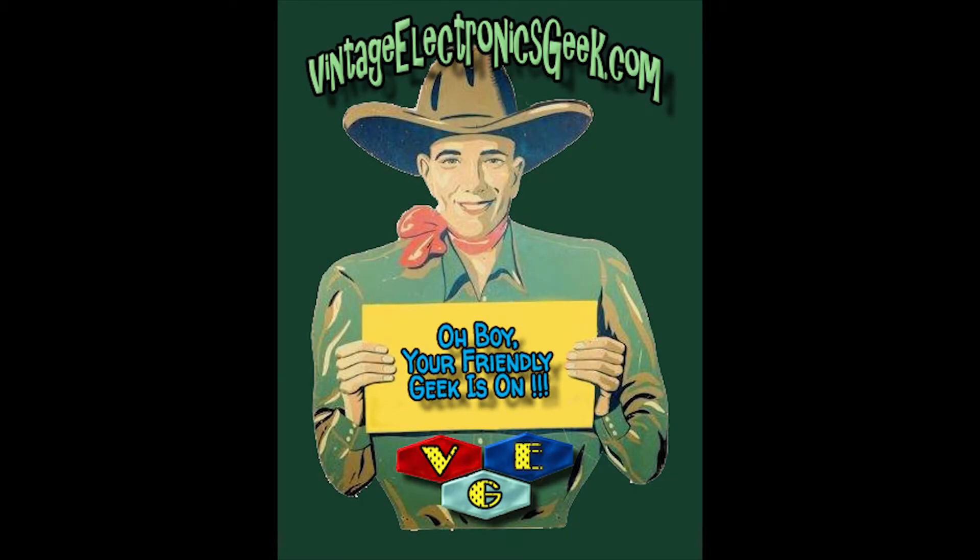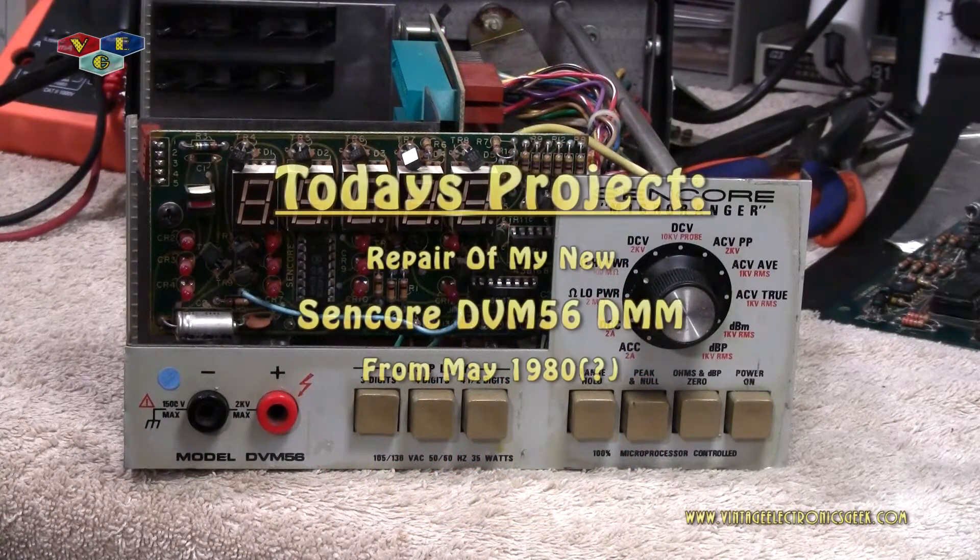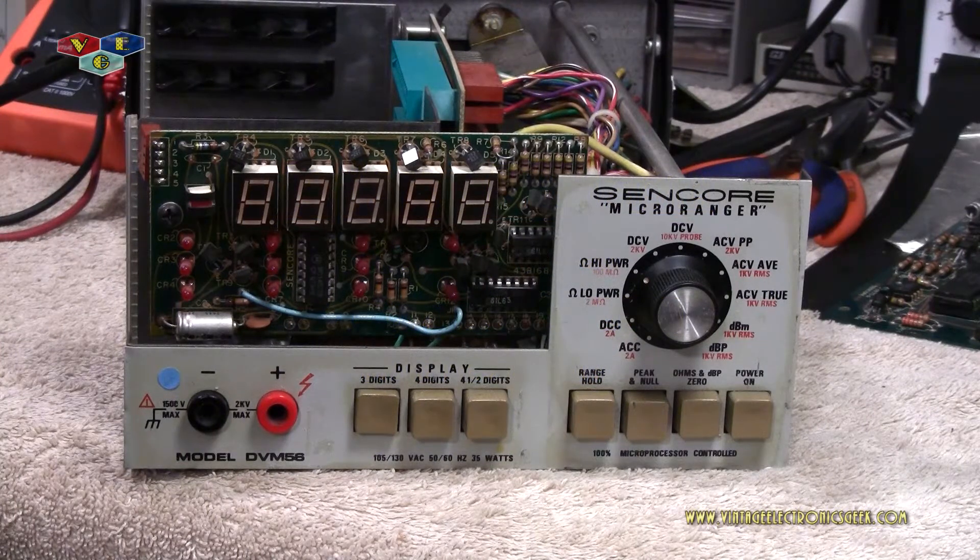Hi everybody, welcome to another video brought to you by me, Jack, VintageElectronicsGeek.com. Today on the workbench we have the Syncore model DVM-56. As you may remember a couple of videos ago, I displayed this as a recent purchase — about a month ago, less than a month ago, I purchased this item. And it's been working just fine, no problem.